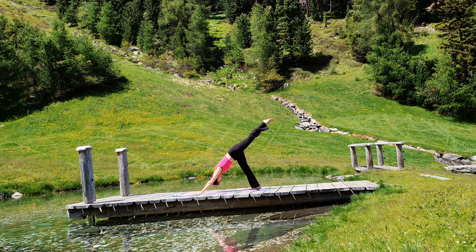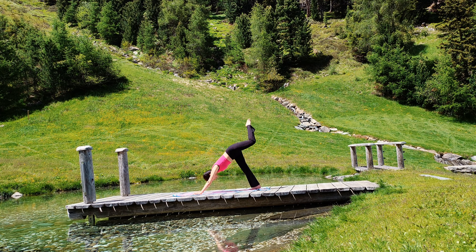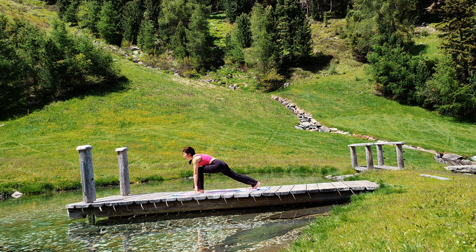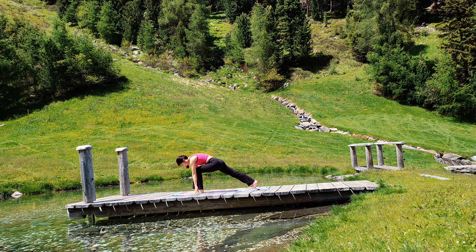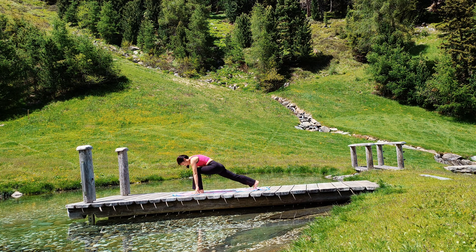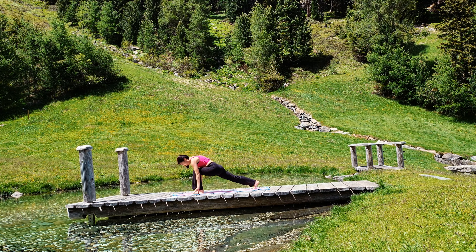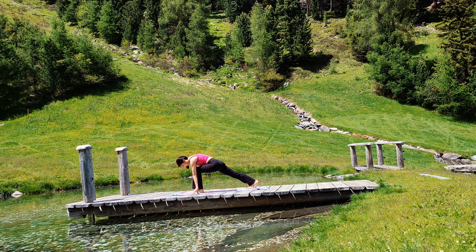Now left leg up. Inhale. Exhale. Step forward between your hands. Runner's lunge. Inhale. Lift your hips slightly up. And exhale. Lower a little bit down. Inhale up. Exhale down.